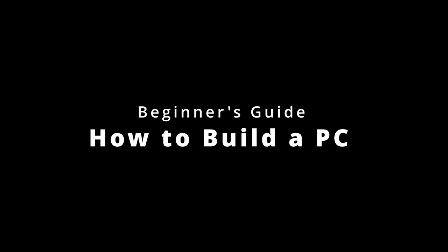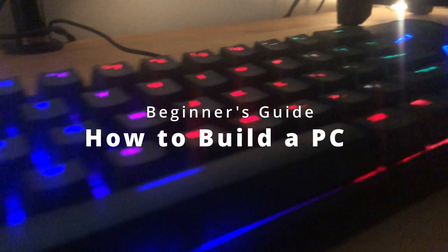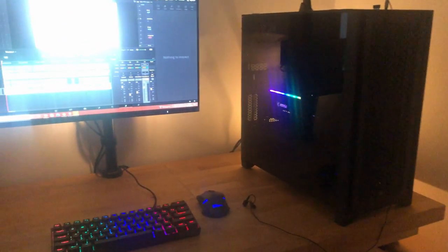What's up YouTube, my name is Sam Doyle and welcome to the channel. Today I'm going through a step-by-step guide for building your first gaming or video editing PC. This should be a concise video with tips and tricks for beginners. For components I used in this build, please see the affiliate marketing links below. Without further ado, let's get started.